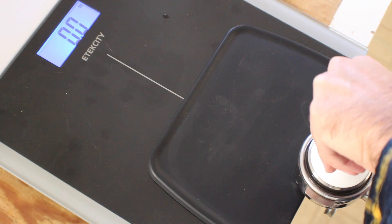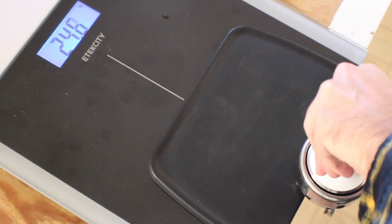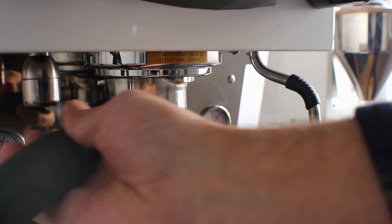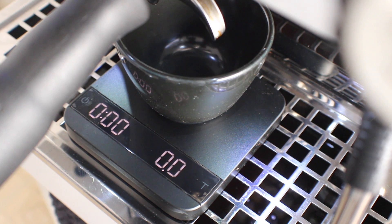So I'm going to fill my hopper, pull a shot, and let's find out. To remove any possible differences, I'm going to be using the OCD tool, spinning it three times, tamping on this bathroom scale at 25.4 pounds for both shots, and then letting the shot run for 40 seconds until I get 30 grams out.